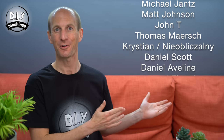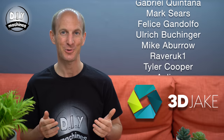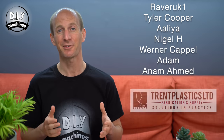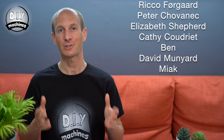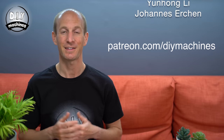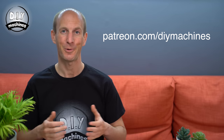Just before we move on to our electronics I'd like to say thank you to my patrons. I'd also like to thank 3D Jake for providing the filament used in the project and Trent Plastic for donating the acrylic sheets. If you'd like to join them in supporting this and future project videos then take a look at my Patreon page, and thank you for your support.